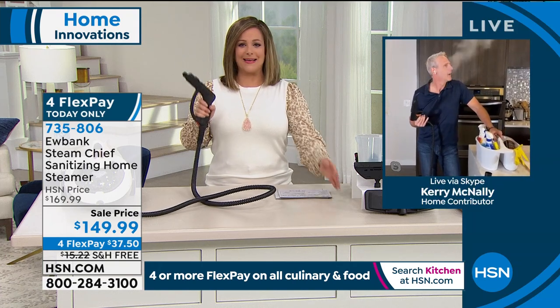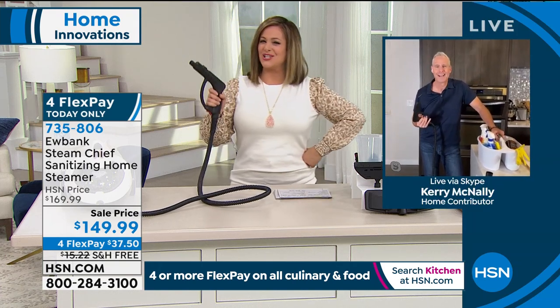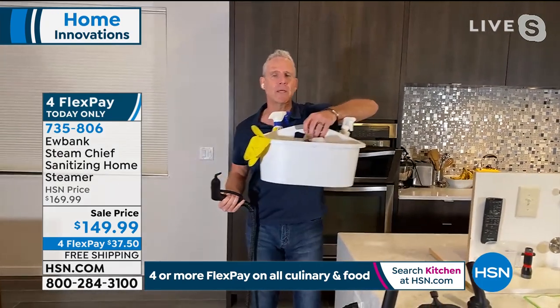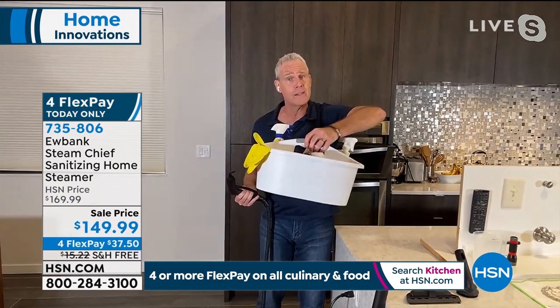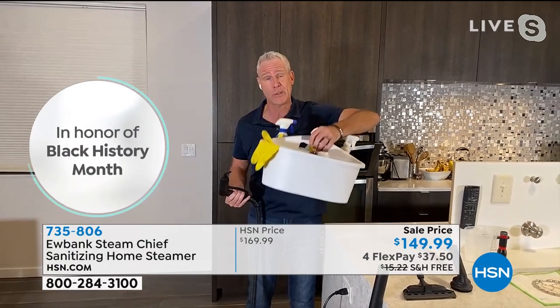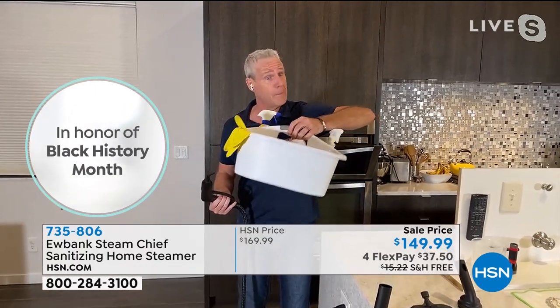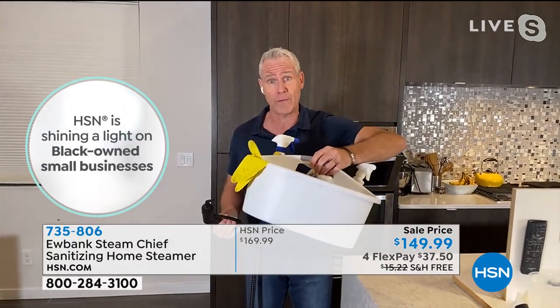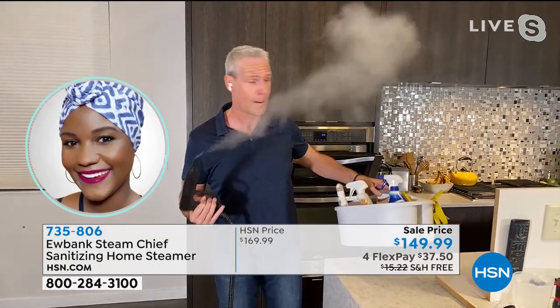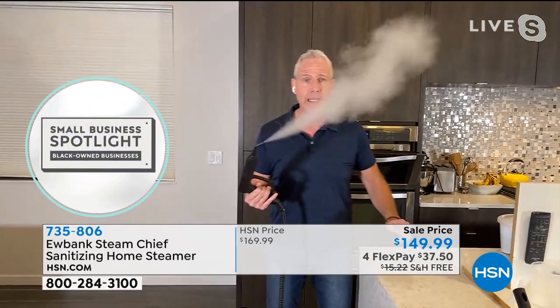There's something about steam cleaning — you just know you're getting a better, deeper, more effective clean. It's the 21st century. We've got telephones you can watch a movie on. Let's get rid of all these chemicals that have ingredients we can't even pronounce that are downright dangerous. They all say keep away from children, use in a well-ventilated area. Last time I checked, the kitchen does not have a sunroof, but I've got steam and I'm ready to go chemical free.